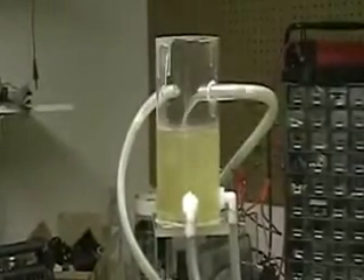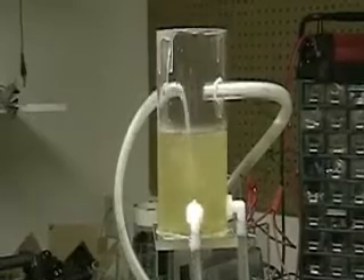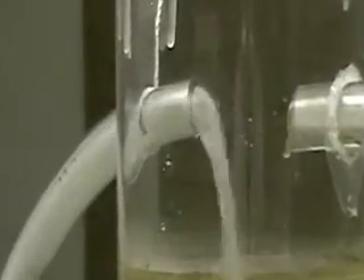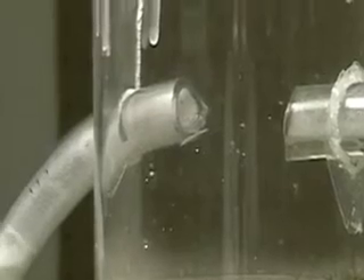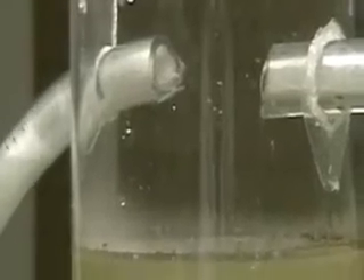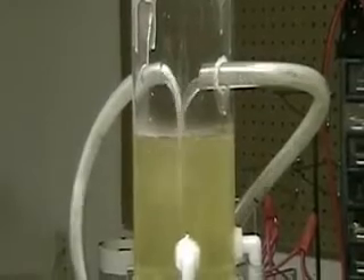It's putting out a lot of hydrogen there, but I want it to be continuous motion. As you can see what's happening, each one of the cells is spurting out the hydrogen one at a time, and that is no doubt because the tubing is too wide.